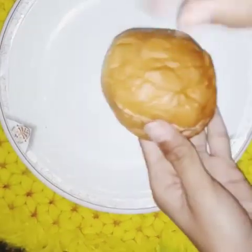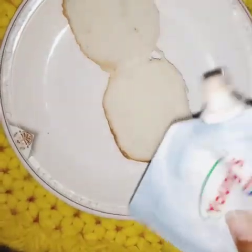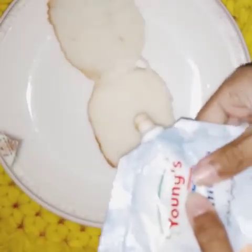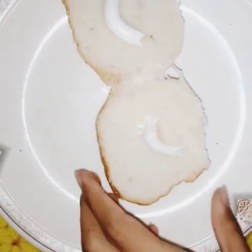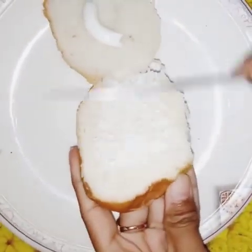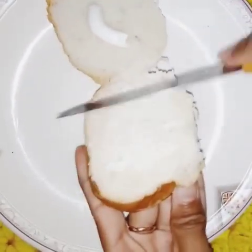First, cut the burger in the middle. Then add mayonnaise and spread it in the middle.